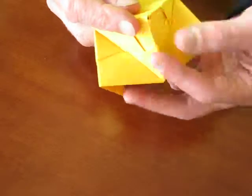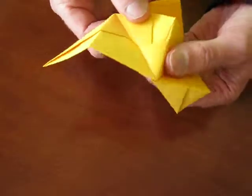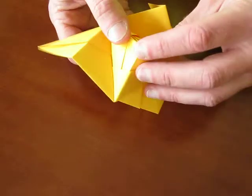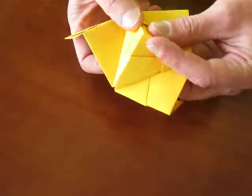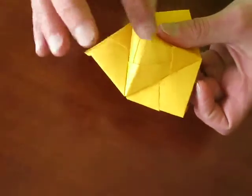Make sure you push them nicely together so it makes a nice little three-sided pyramid — just like so. There we go. So there's no little hole in the end.